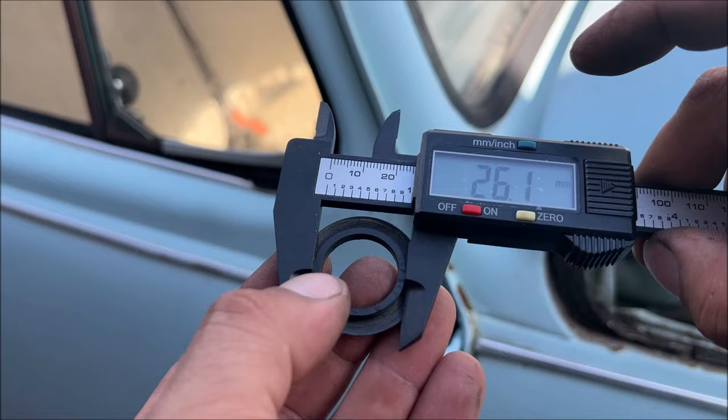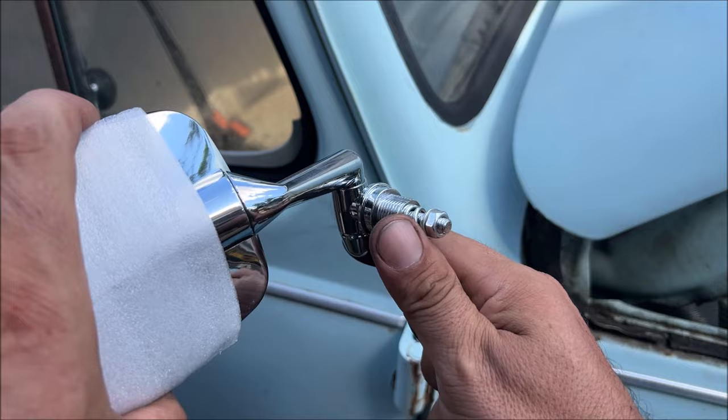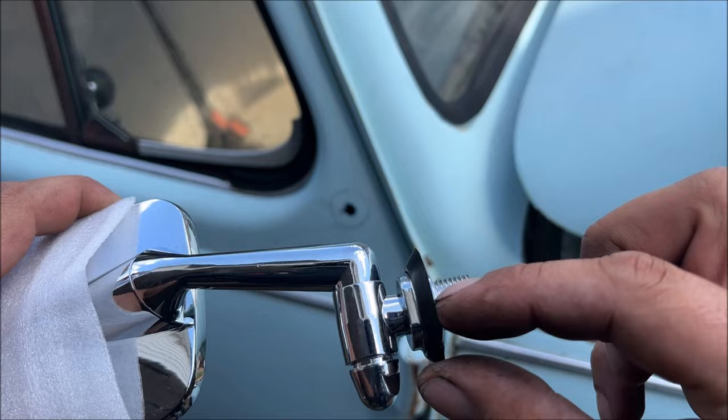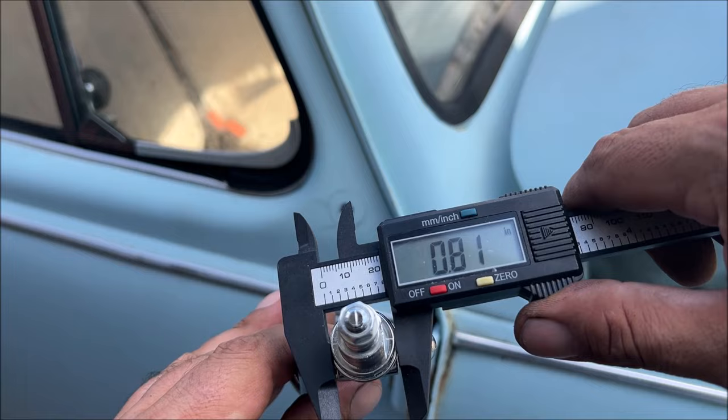So the hole needs to be that size. I have no idea what's behind here, so we're just going to drill a three-quarter inch hole — that was fast. You need to check your brand new one, not the old one, because it uses a different seal and this seal does not have that inner lip in there. The hole only needs to be as big as that.